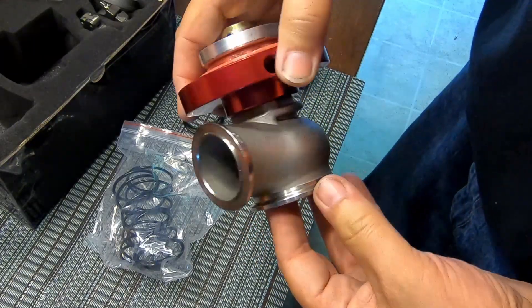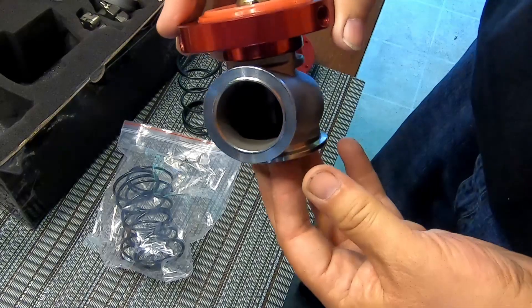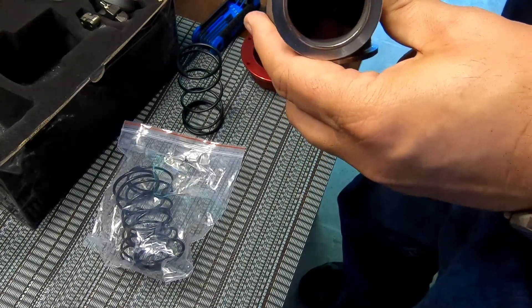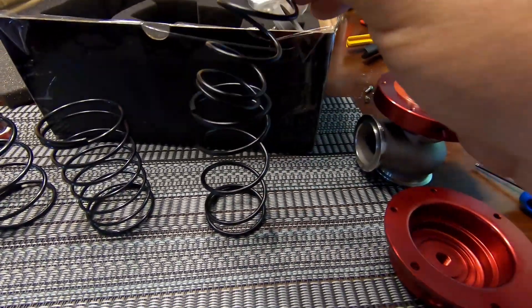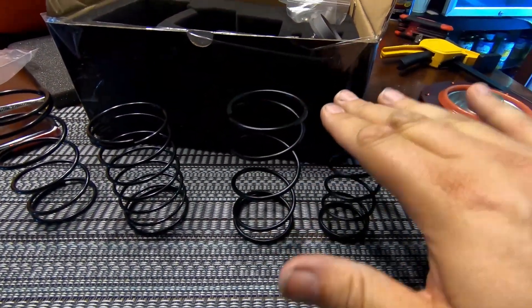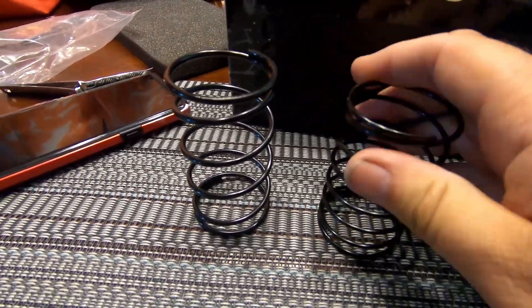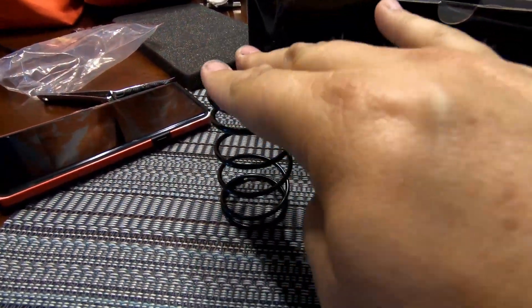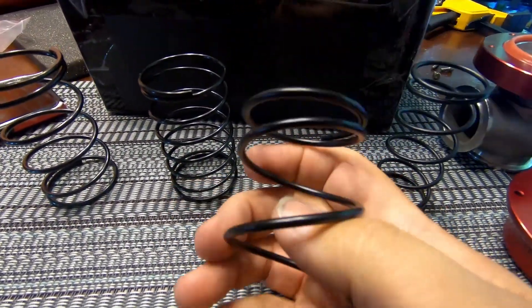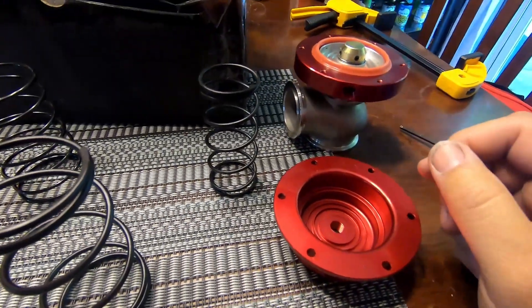So here are the two that were in there. It says these two together are 14 pounds — one was an eight and one was a six. Just pushing down on them, this one definitely feels stronger, so this is probably the eight. That's the one I'm going to use. The other two that came with it — this one's really easy, maybe a three or four pound spring. This other one's a little stiffer, so maybe that's a ten. But I'm going to use what I believe is the eight. With my boost controller I can add a couple more pounds to get up to 10. So I'll go ahead and install this spring, put the top back on, screw it in, and install it in the car.